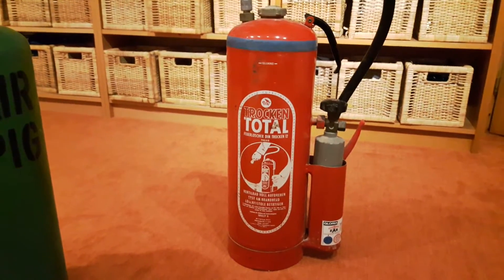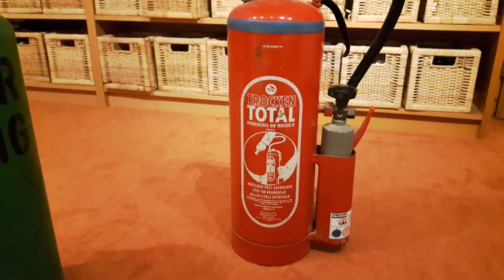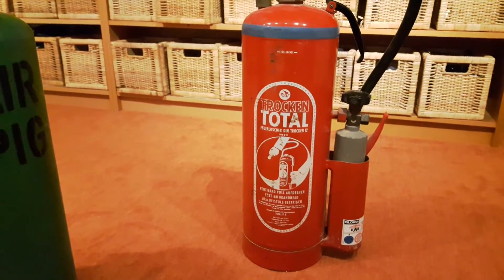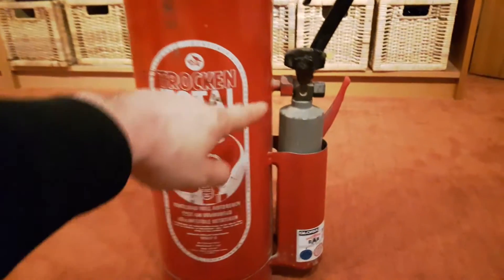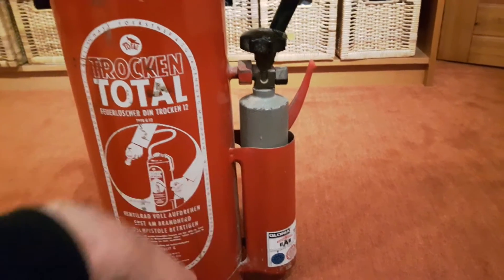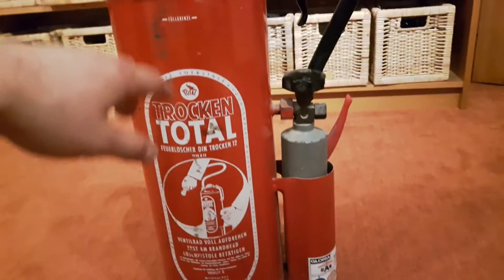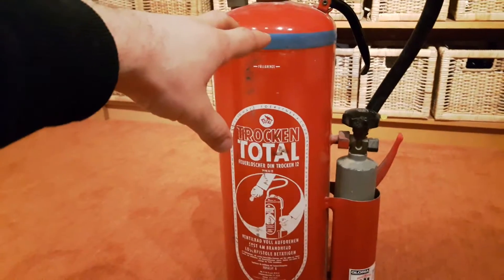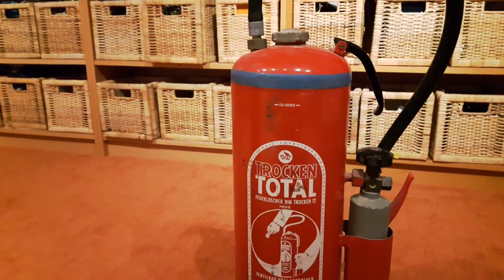What kind of modifications did I do to that fire extinguisher? Well, to be honest, not very much. I had to unscrew the CO2 bottle, remove the bracket with my angle grinder, and then remove the contents of the fire extinguisher — and basically that's all.